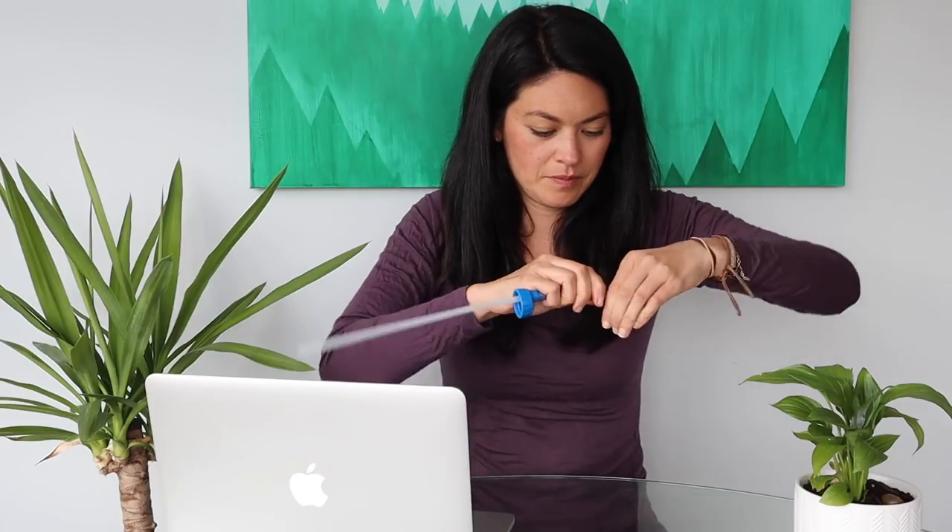The third piece you need is a Camelback bite valve — just a really standard bite valve. You put this on, and that's all. So easy. All you need besides the materials is a pair of scissors and you're good to go.